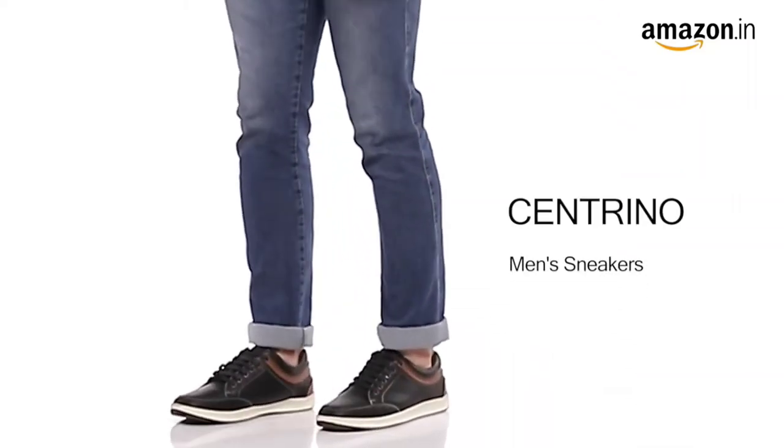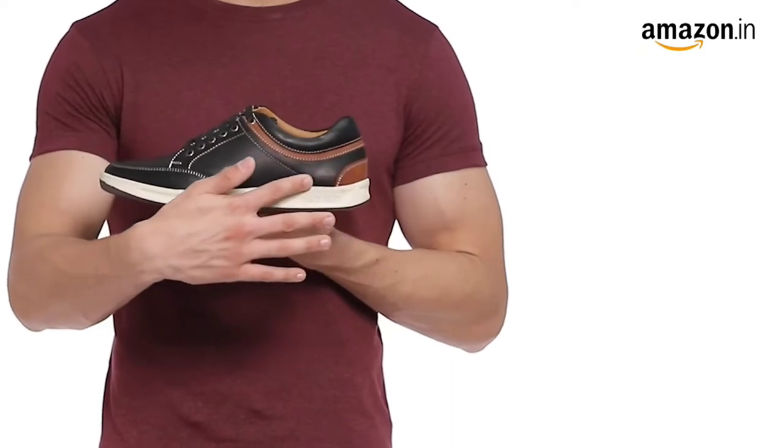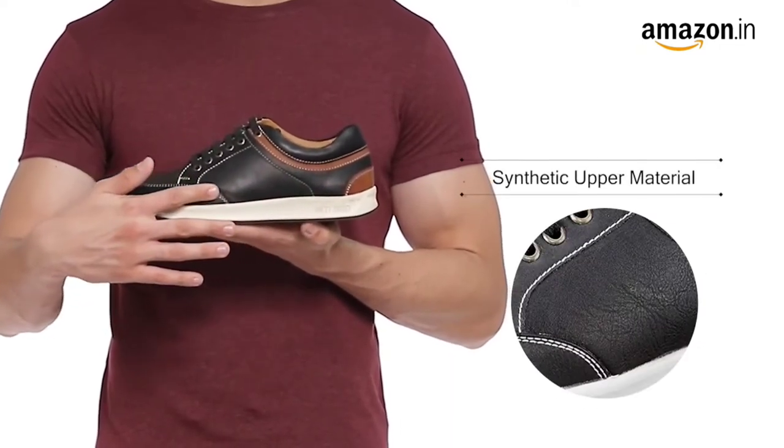Hello everyone. Amazon brings you Sandrinos Men's Sneakers. These shoes are crafted in durable synthetic material suited for any weather condition.